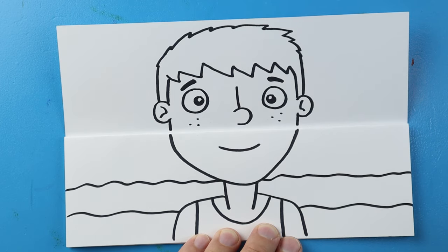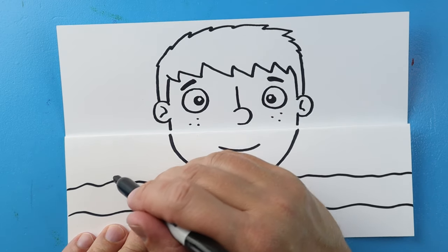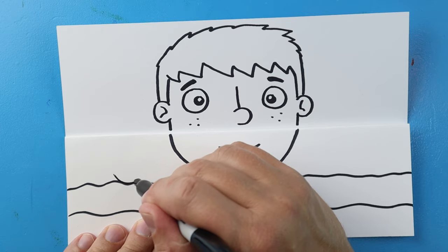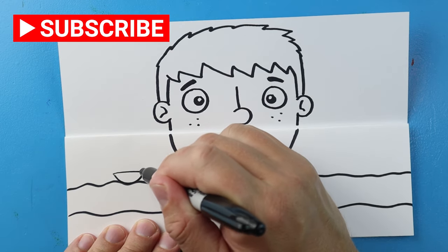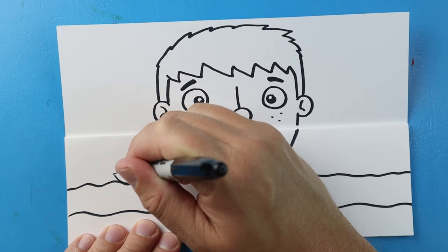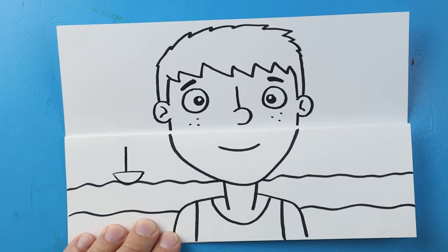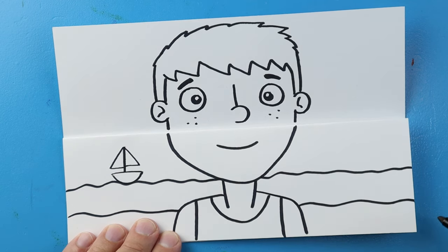Then in the background let's put a little boat. I'm going to make a little smiley-face shape, draw a line across, then make a line that comes up and then goes down and over, and then down and over again for a little boat in the background.